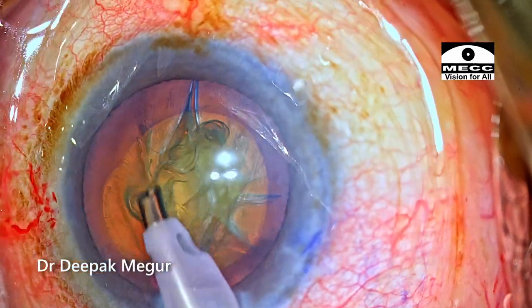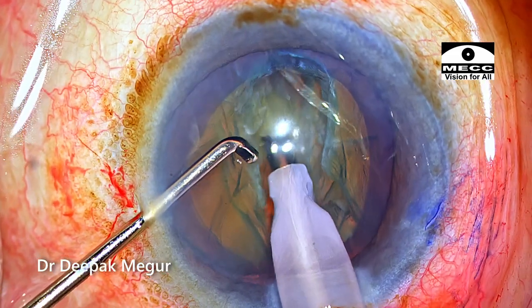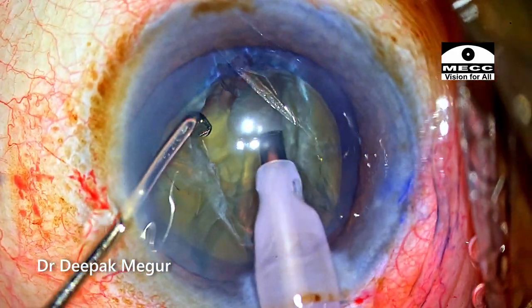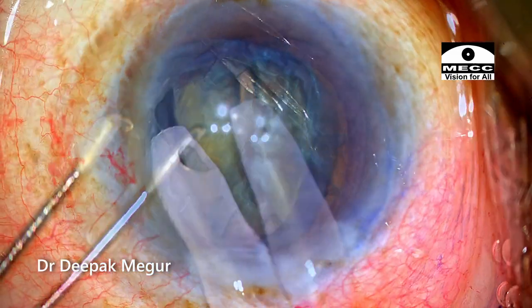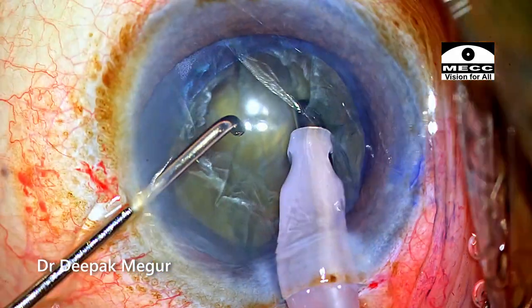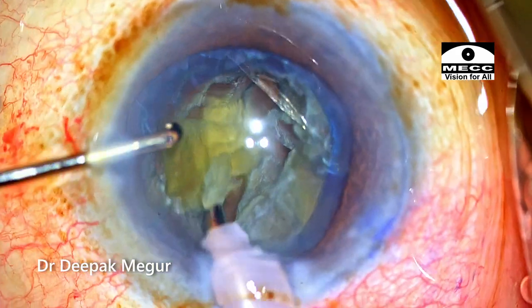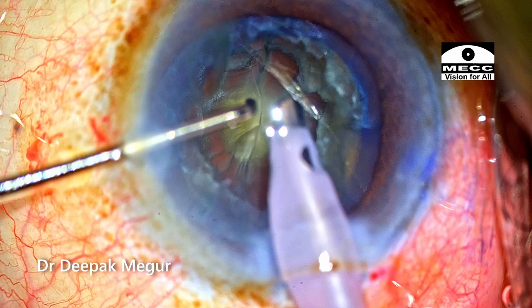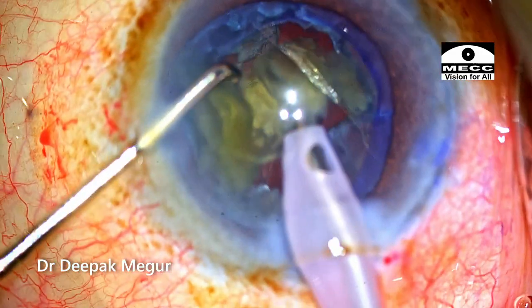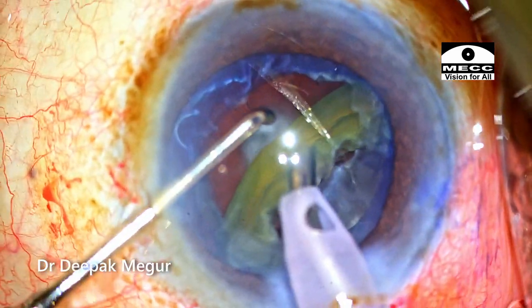Time to perform the emulsification. In these cases where I'm suspecting posterior polar cataracts, nucleus rotation is always avoided. What I do is create a central trench by sculpting the endonucleus and then remove each heminucleus individually by pulling them out of the capsular fornix. The nucleus is quite soft so it is becoming difficult to grasp it with my phaco tip as it's getting cheese-wired. I use my second instrument to manipulate the endonuclear fragments out of the bag and then pull them anteriorly and emulsify. This technique of using the second instrument to gently nudge the fractured heminucleus out of the bag is a safe way to manage the endonucleus without rotating it.